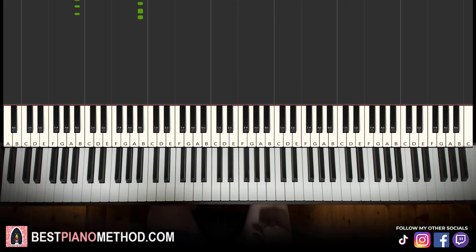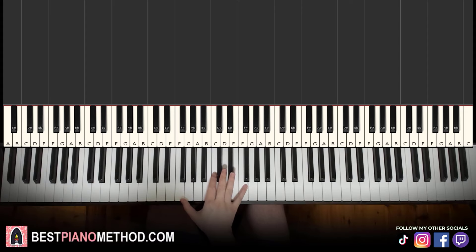All right, let's go ahead and learn it right now. The only thing that's difficult is the right hand is kind of jumping around quite a lot, so focus on the right hand a lot and then it should be all good.